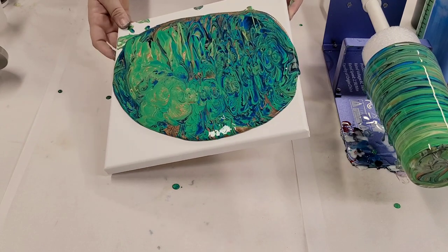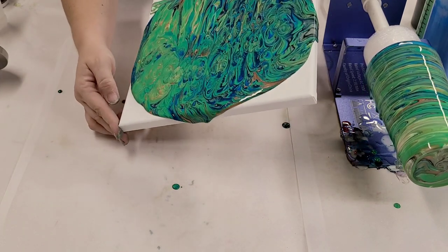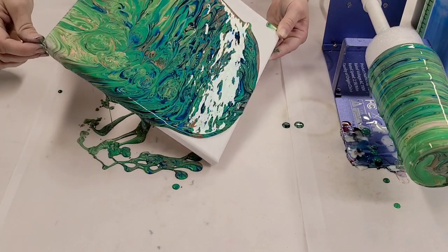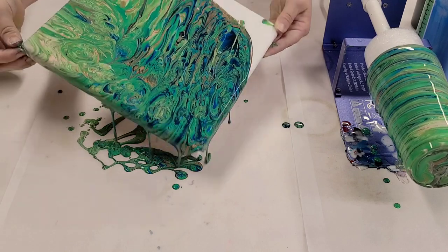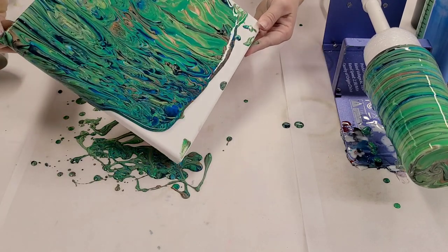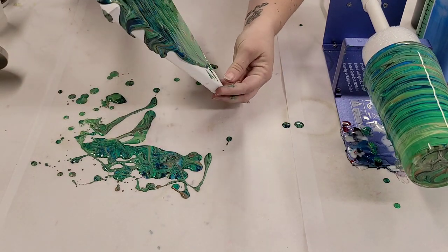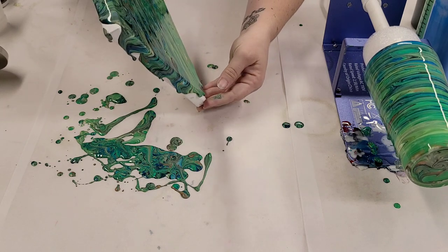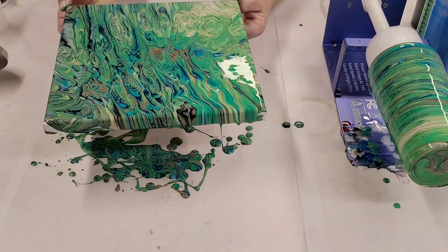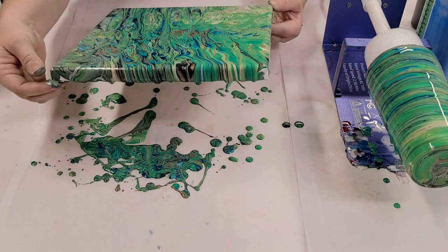Now, sealing the tumblers — I highly, highly, highly recommend using resin, because that way it's washable, it's really durable, and it has a nice shine to it. That's what I use — I use Stone Coat Countertops epoxy. I'll put a link for that in the description, including a link for how I seal this with epoxy. I'll link to a previous video where I sealed it with epoxy — we're not going to do that all in one video today.